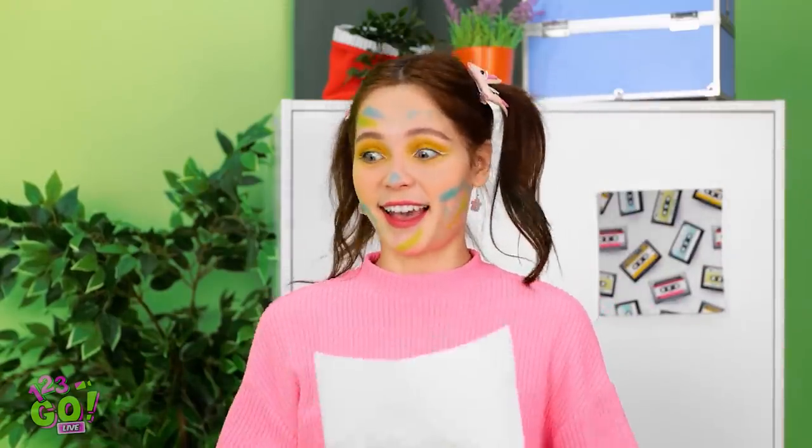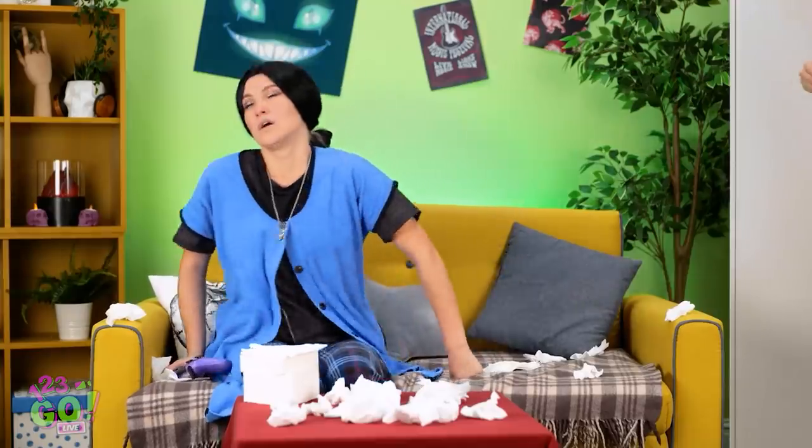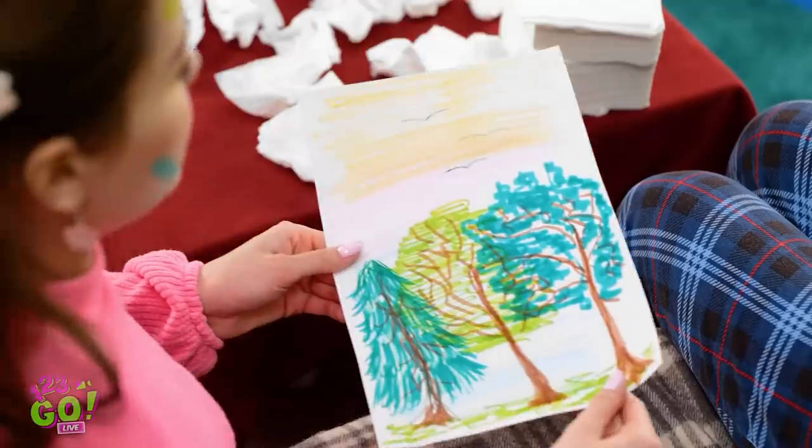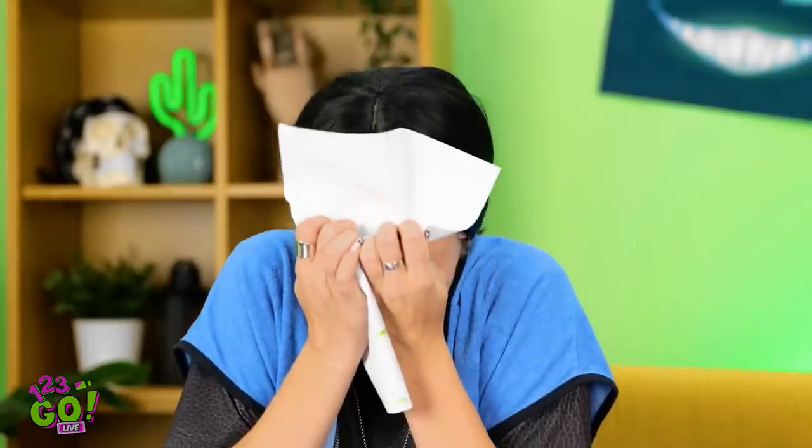Hey, mommy! I drew a picture for you! I'm playing a video game. Mommy? Mommy! Seriously? Fine. Why should I have fun? Look! There's trees and birds! Give me that! That's better. Oh, I didn't mean that! Yuck!